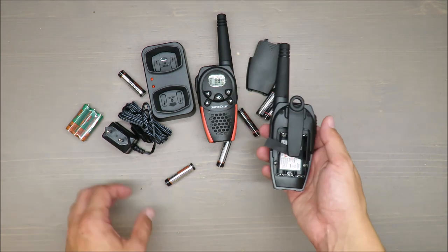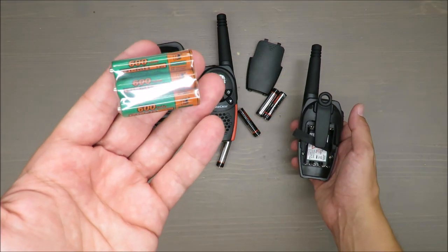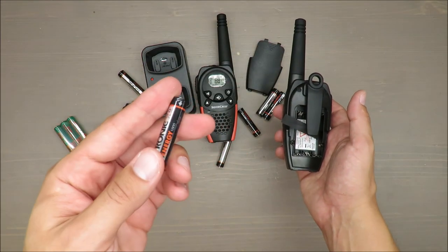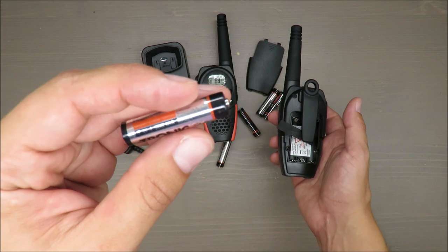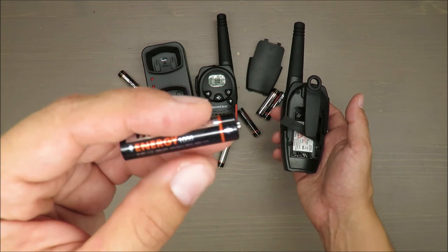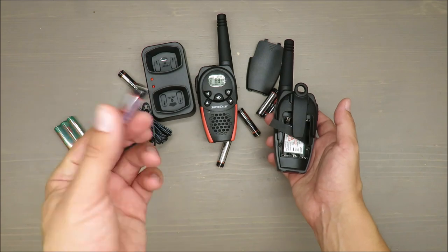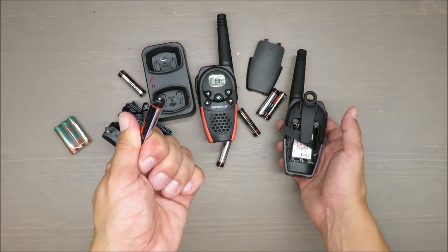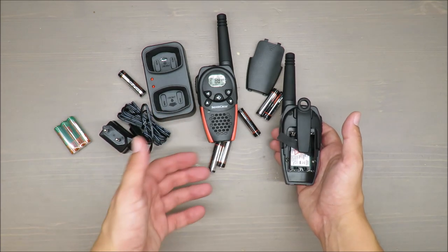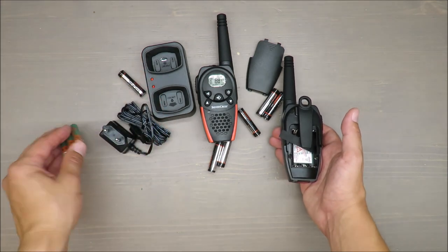The third thing is that the batteries are regular AAA batteries. Batteries are included, which are 600 milliampere-hours. Instead of those, I will use Tronic AAA batteries, which are 1000 milliampere-hours. For around four euros you can buy a set of four of them and use those. I'm not using the standard included ones because I believe they are too weak.